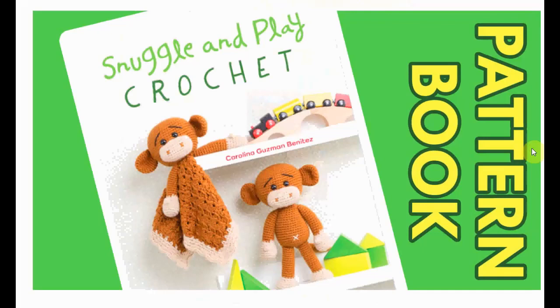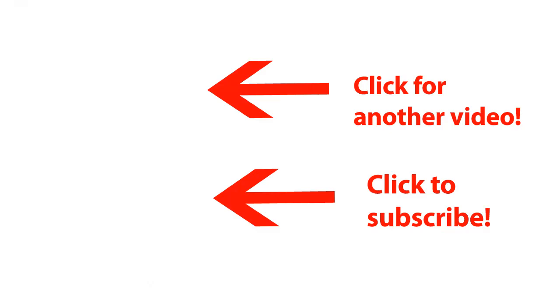It's called Snuggle and Play Crochet. It's gorgeous, it's sweet, and it's perfect if you are looking for patterns to crochet for babies. Well, I hope to see you again soon, and I wish you of course lots of happy crocheting.